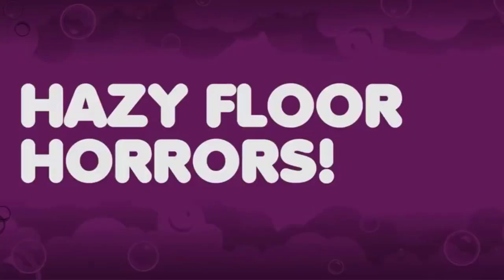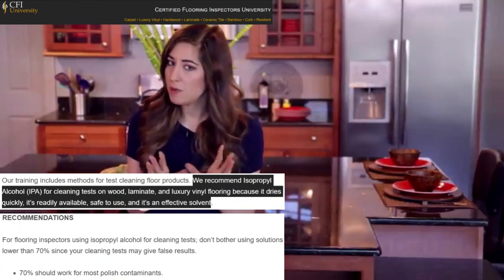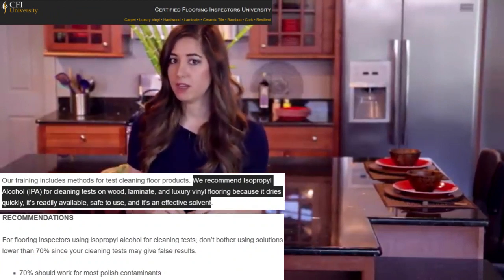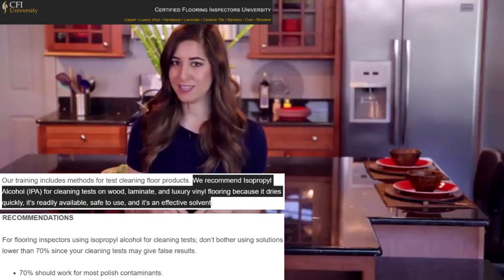Let's talk about one of the worst issues facing laminate floor owners: the haze. It is the equivalent of a cleaning horror movie. You clean and clean and it just keeps reappearing, and it's practically impossible to get rid of. So I corralled one of the top product people here at Armstrong to help me with this very mysterious issue.